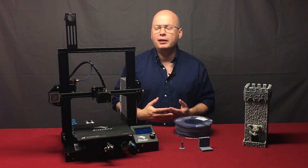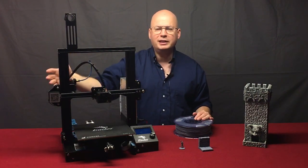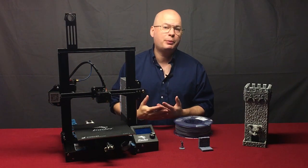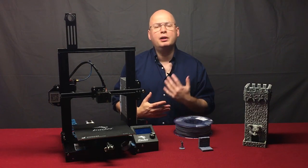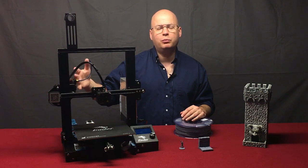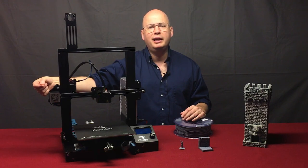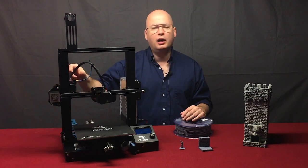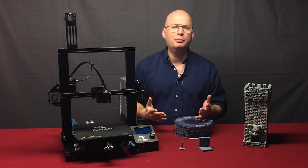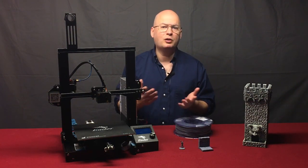If you do have a problem, this style of Cartesian FDM printer has all its components on the exterior, which means they're very easy to swap out with replacements. Motors do wear out, fans do wear out. If a motor went out on this machine, it's four screws holding it in — you unplug the electric wiring, undo your four bolts, pull it off, put your new one on, and plug it back in. You could have it changed out in a few minutes. Anybody can do it if you can work a screwdriver or hex wrench.